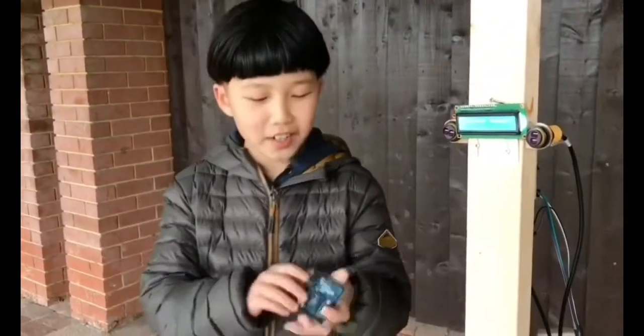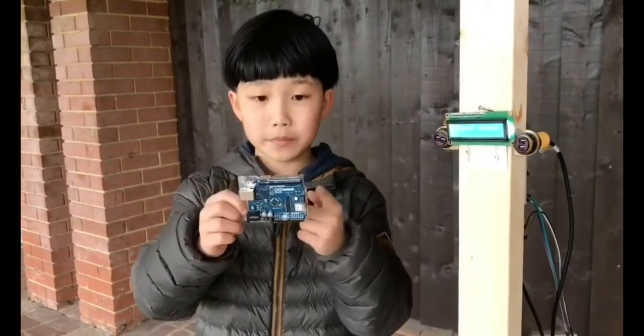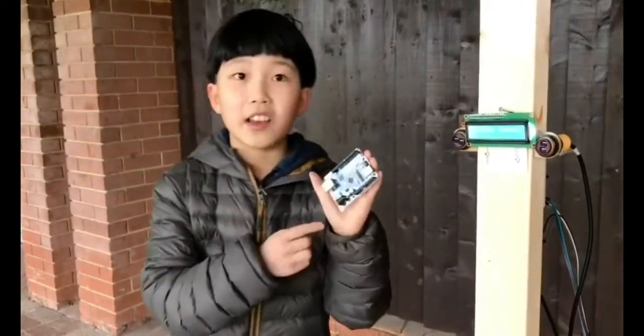Problem number one: we have an Arduino Uno, and another Arduino Uno which is connected to Wi-Fi — that's how we were going to get the IoT connection.